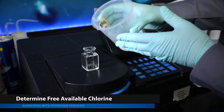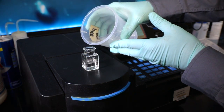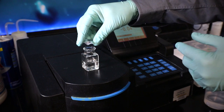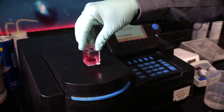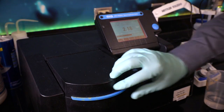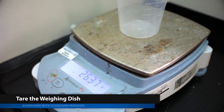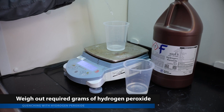Determine the free available chlorine in grams for the sample. If the actual cannot be determined, use the expected free available chlorine. Multiply the free available chlorine of the sample by 1.8 to obtain the mass in grams of 30% hydrogen peroxide to add to the sample. Set the sample to the side, tare the weighing dish, and using the pipette, weigh out the required grams of 30% hydrogen peroxide.